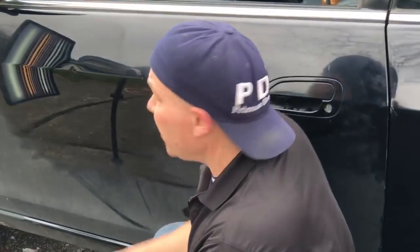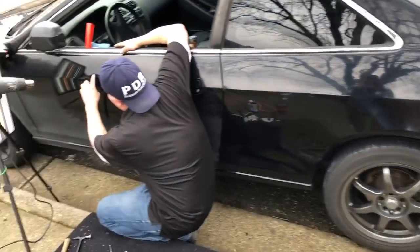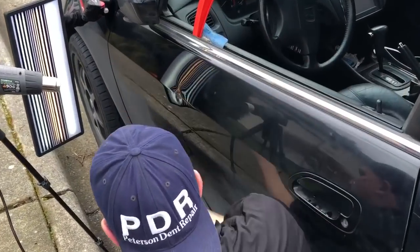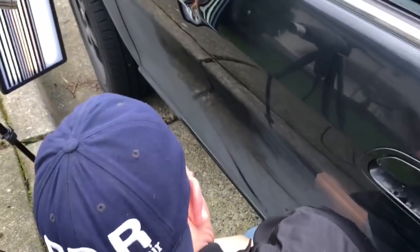Hello world, PDR coming at you here with a 2000 Honda Accord. Nice older car and it's got a big dent right here and a little bit right next to it in the body line. I actually did a different dent on this car, noticed this one and said let's just do it for free.